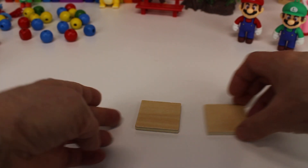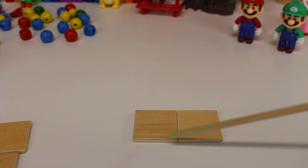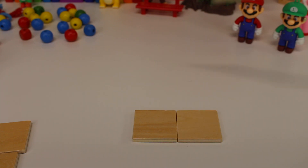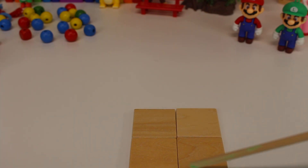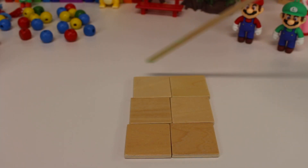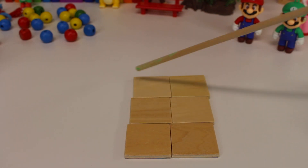And look — if you put two square tiles together, they make a rectangle. It's the shape of a rectangle. Two short sides and two long sides. A rectangle. Now let's bring in two more tiles and we have a square. One, two, three, four — even sides. If we bring in two more squares, we have another rectangle. Two short sides and two long sides. A rectangle.